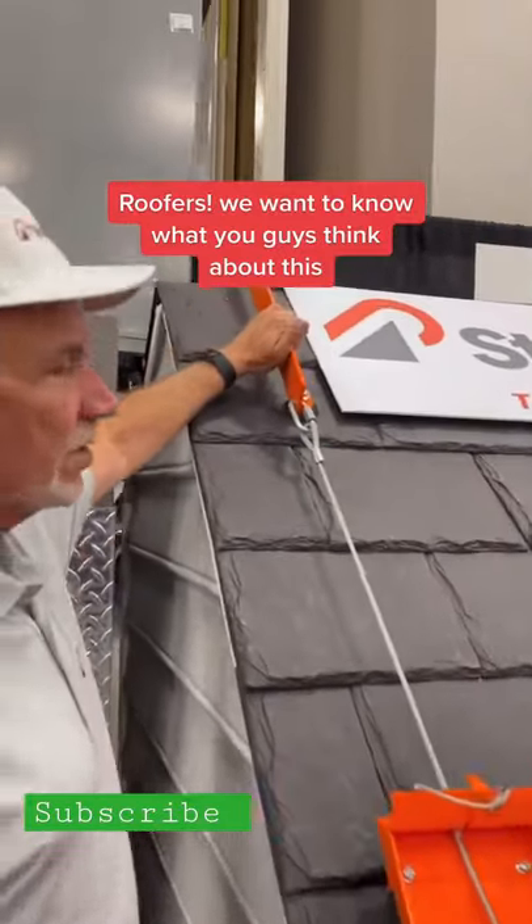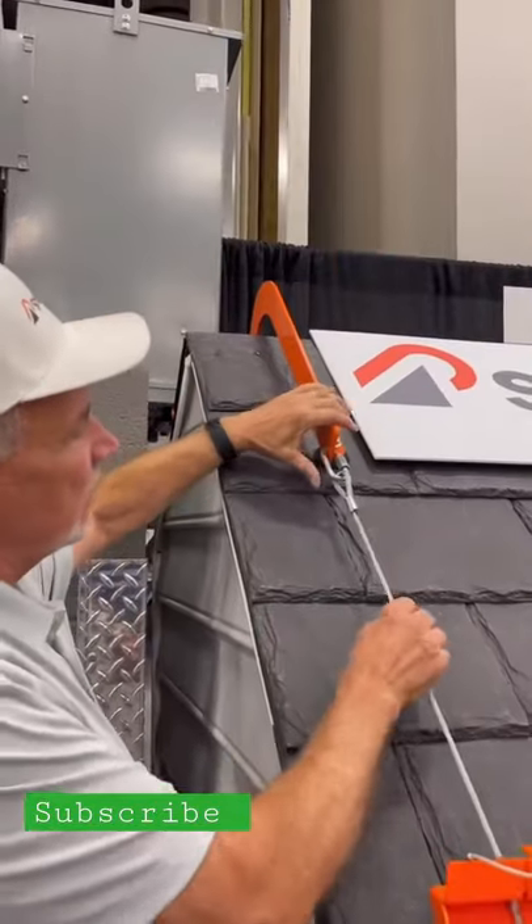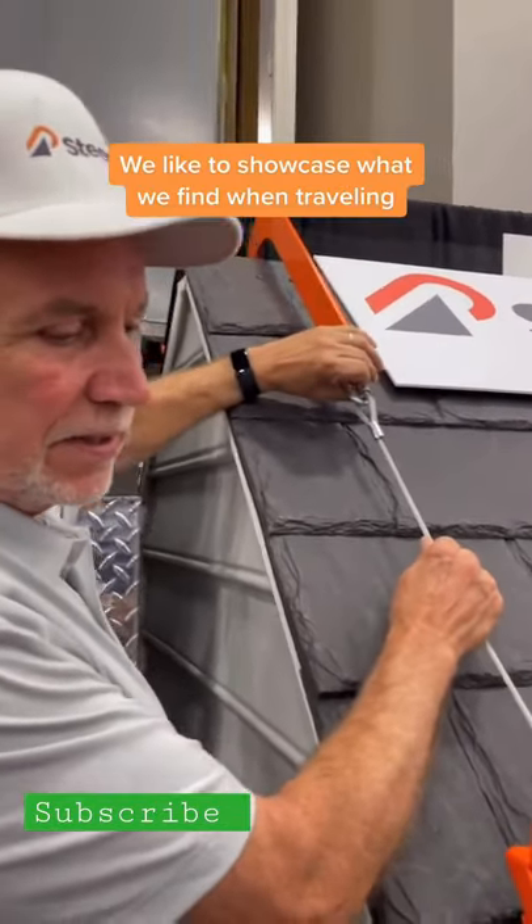How the system works is you set the ridge hook first over top of the roof ridge, and these cables are connected to it via a carabiner clip.